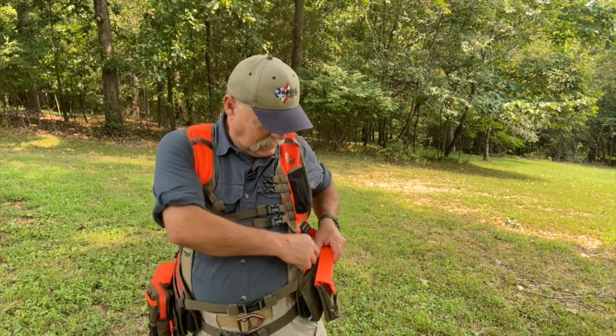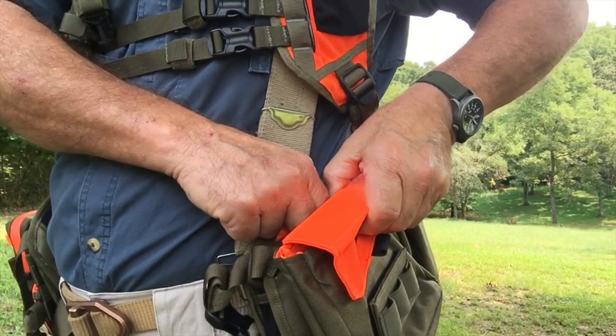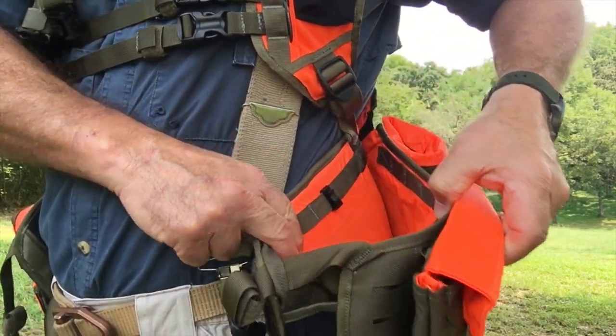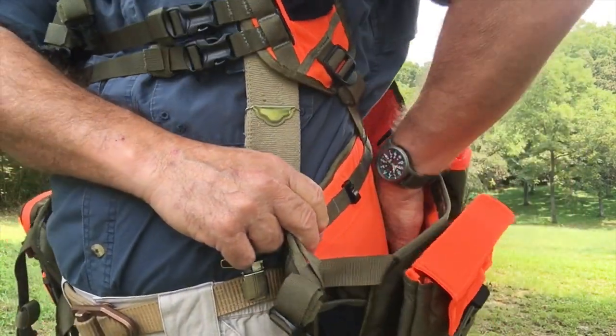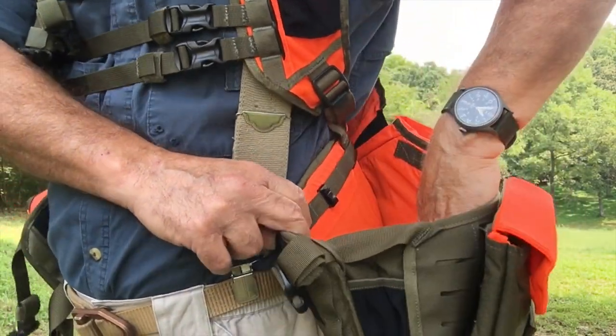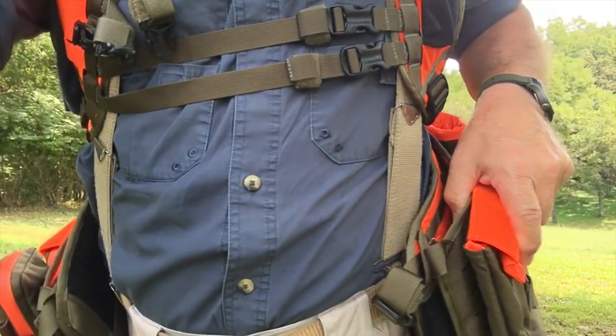One of the most clever things is that this vest can also carry your birds. Chief Upland does it in a really simple way — there's a little hook on this side that you unhook, and then you can unclip the front buckles, which really opens up the side container. You can put birds all the way in the back and all the way around the other side, with access on this side too.